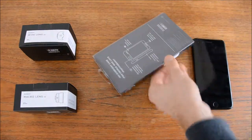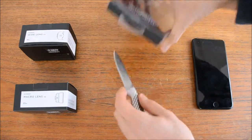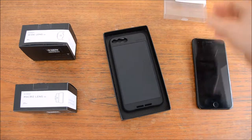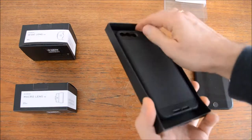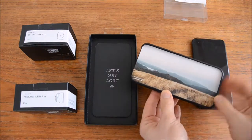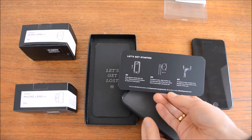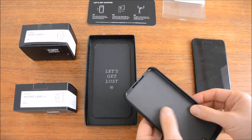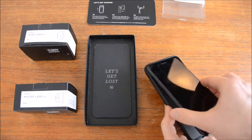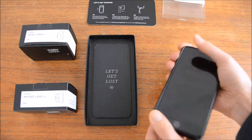Here's the photo case and the wide lens as well as the macro lens from Moment, for the iPhone 7 Plus. Getting the case ready and popping it out — I chose the one with the black canvas and a beautiful picture inside. There's a manual in there, it feels really soft, and the side of the case has a nice rubber feel to it.